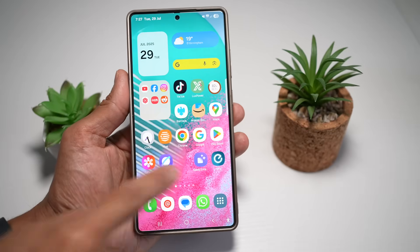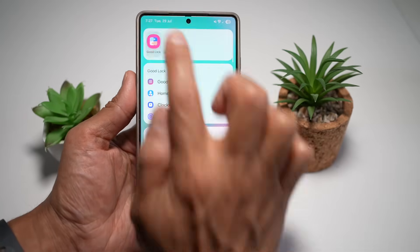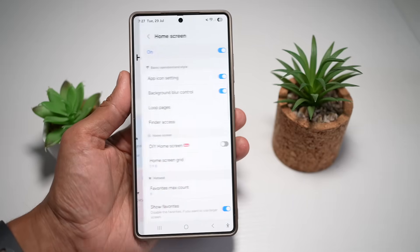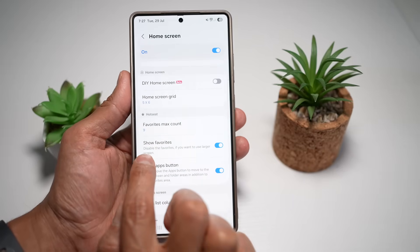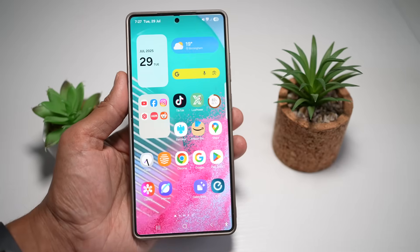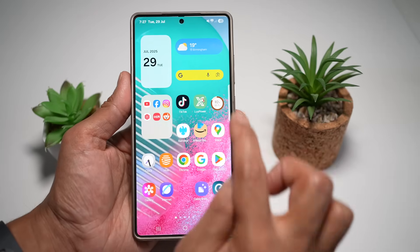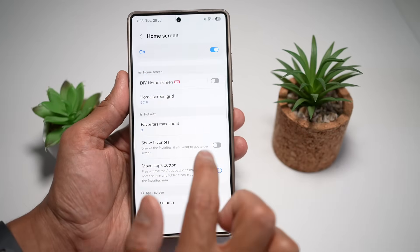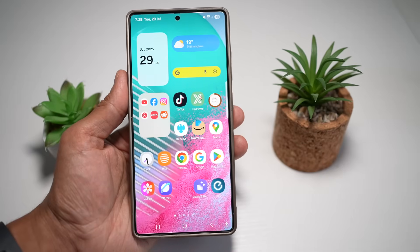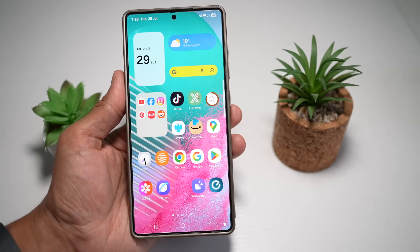To remove the dock bar, open up the GoodLock app, find the Home Up module, and tap on Home Screen. Scroll down and find Show Favorites — here you can disable the favorites. Turn this feature off, then press Home, and you'll see the dock bar has disappeared. You now have more space for icons or widgets at the bottom of the screen. It's ideal for users who prioritize design, simplicity, and a non-traditional layout.